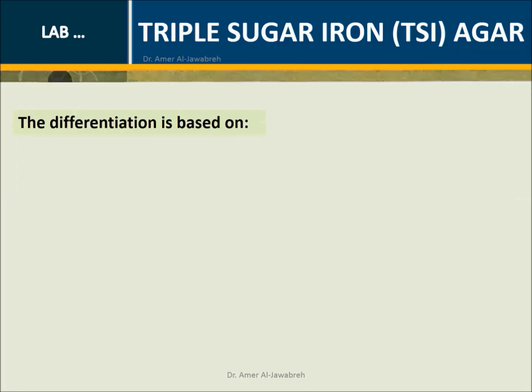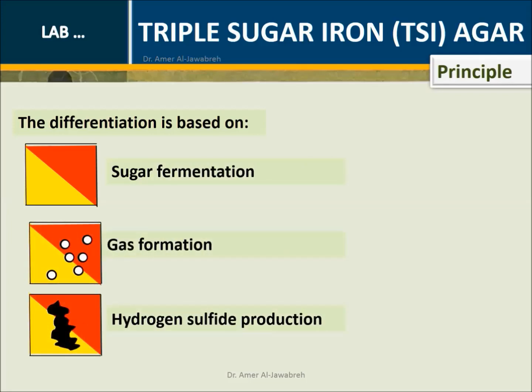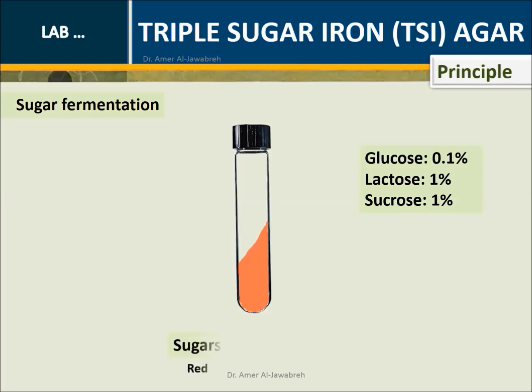Principle: The differentiation is based on sugar fermentation, gas formation, and hydrogen sulfide production. The tube consists of a slope slant and a deep butt, which contains 0.1% glucose, 1% lactose, and 1% sucrose. Sugars are fermented into acids in the presence of phenol red, which changes the media from red to yellow.